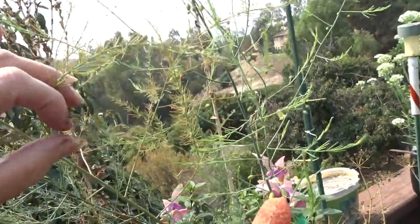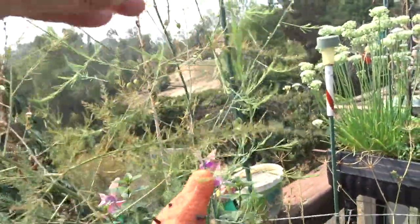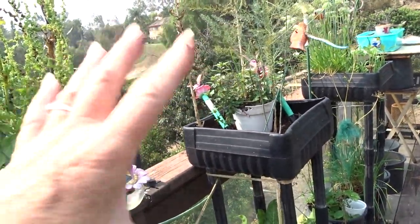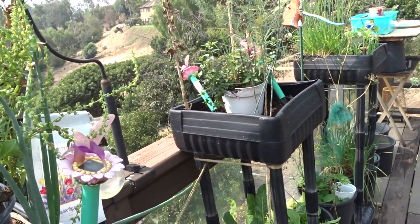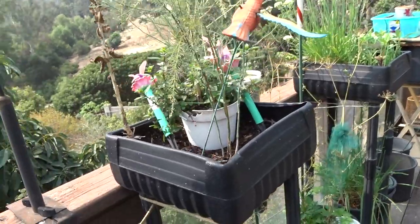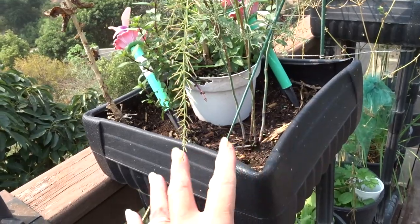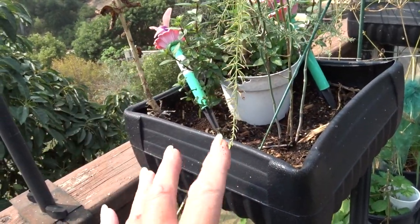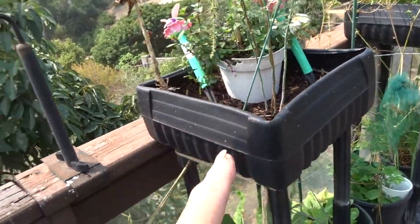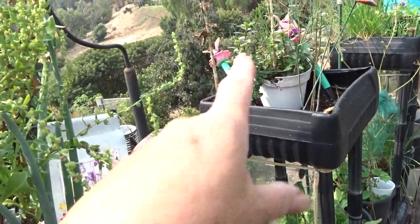This is an asparagus plant — oh, it went to seed! It's going to throw seeds — that's fantastic. That's how I grew this: I sprinkled in some seeds from Gary's garden, they grew, he took them all, but that one got left and it grew. I'm going to leave it, and when it goes dormant in the winter I'm going to move it into a full tote so it'll have its own tote, and I should have asparagus next year because that crown underneath will be really big.